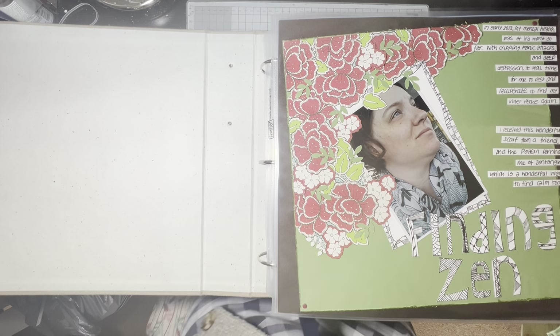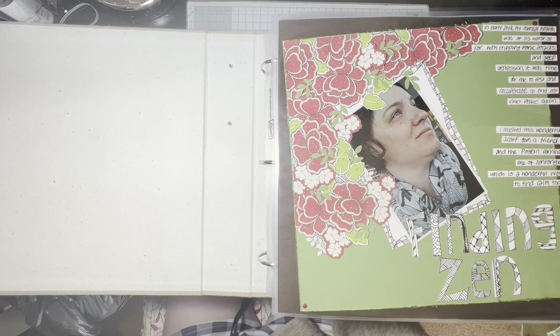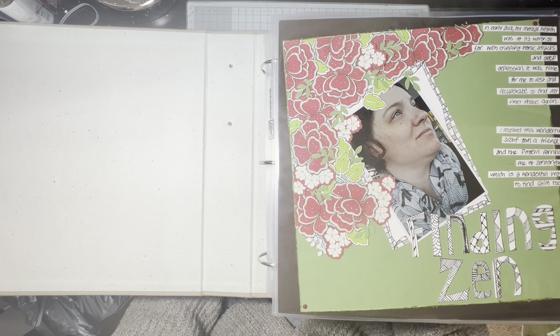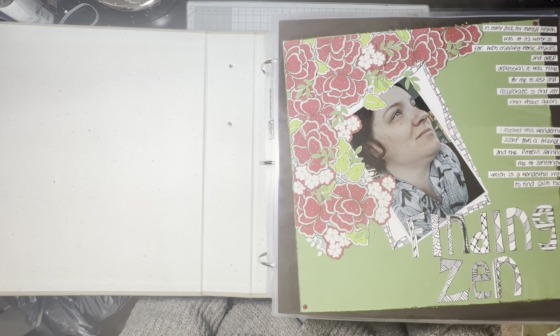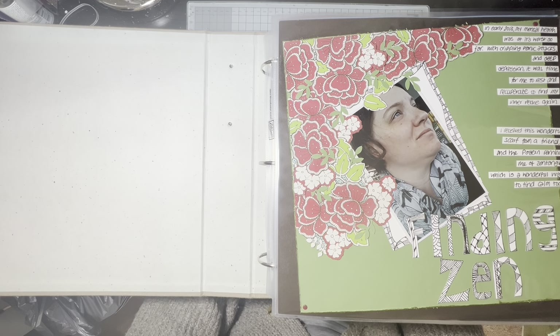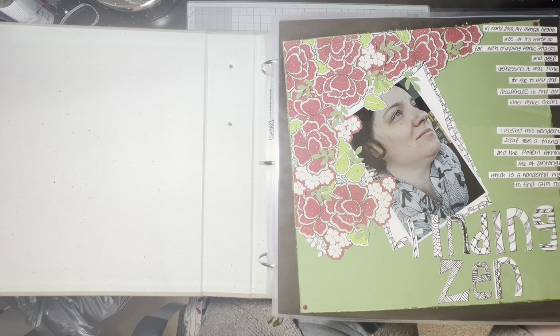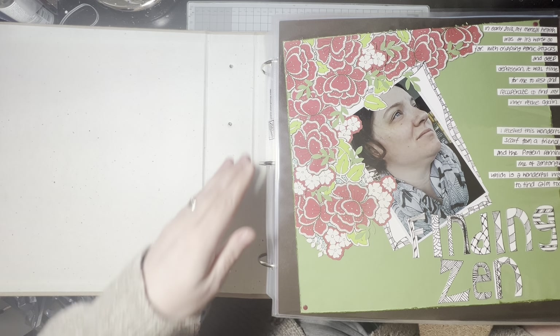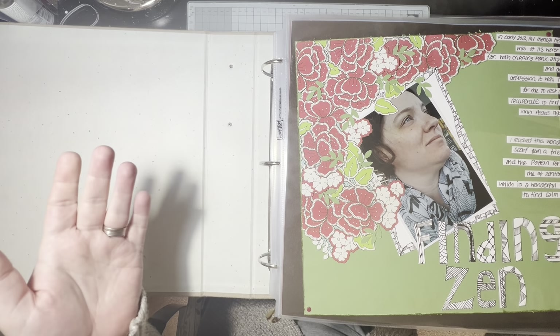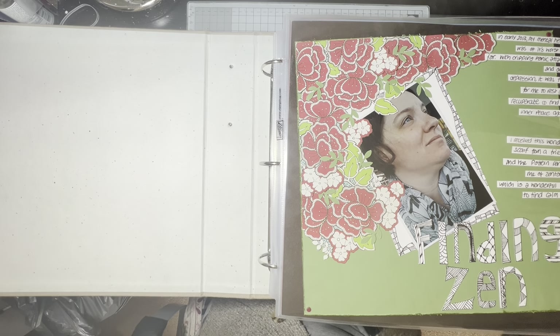Hello everyone, it's Katherine here from Inky Fingered Cat. A bit of a different video. I've been doing some scrapbooking recently and the pages were just sitting on the side, so I thought I need to go and pop them in an album. I've got all my albums down off the top of the cupboard. Maybe it'd be nice to share old scrapbook pages with you, because there's clearly no videos about any of them on my YouTube channel — I've literally just got those few I've made recently and one other.